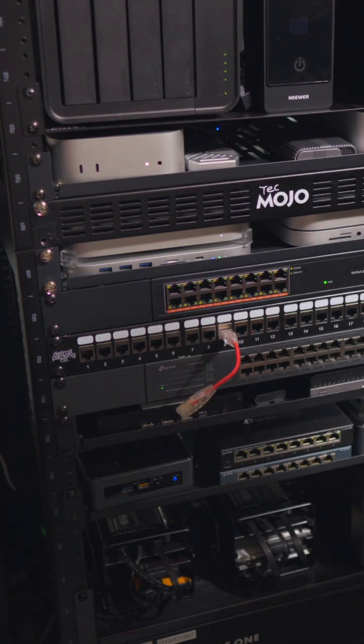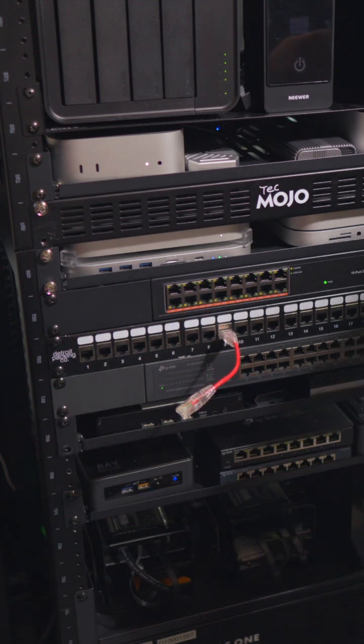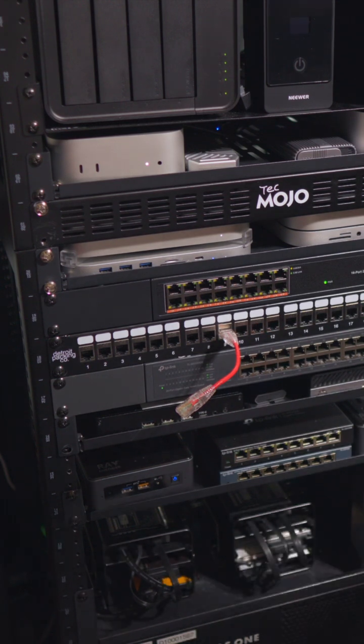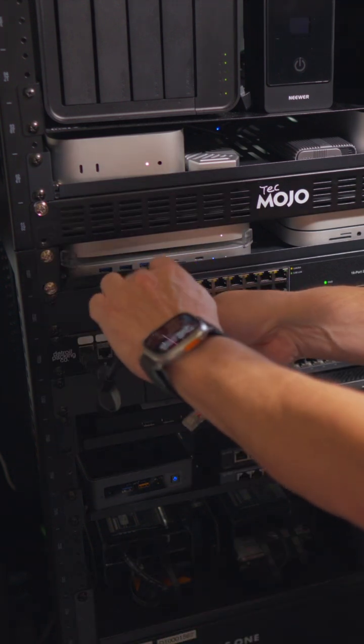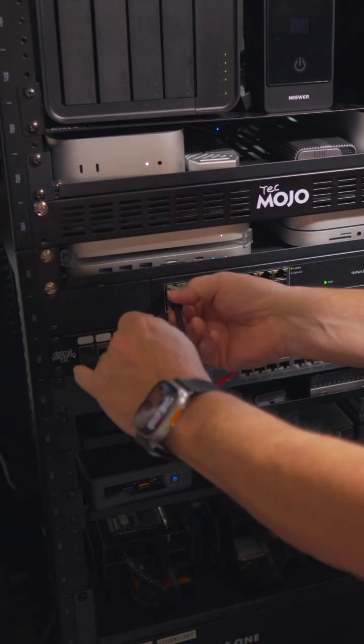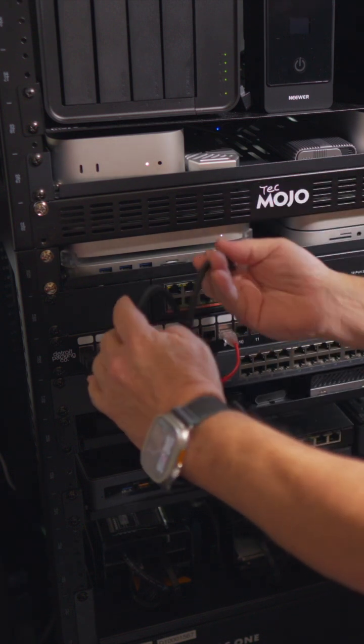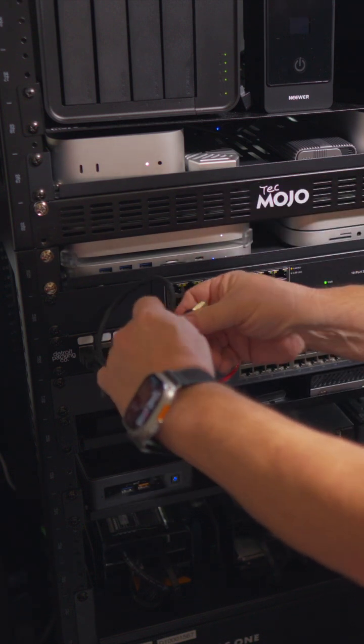I'm going to leave the red cable there because that's the one coming out of the patch panel — that's going to go into the 2.5 gig switch. That's my main network feed. Because of the distance between the keystone ports on the patch panel and the ports on the 2.5 gig switch, I'm going to have to use some longer cables.